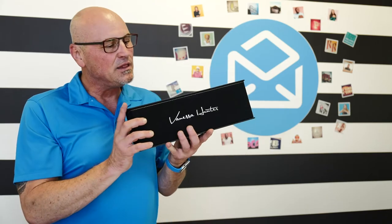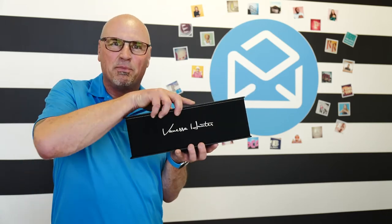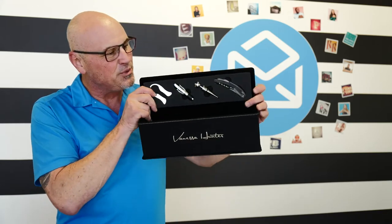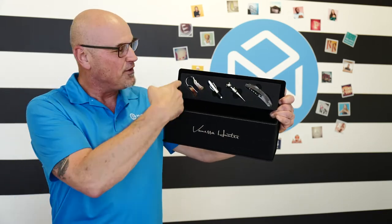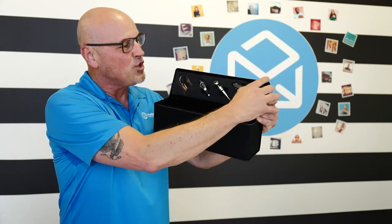This is phenomenal. I love that they use this different color thread on what you would call piping all the way around the edges of this box. I love all the tools — let me show you what's in here: the foil cutter, the aerator, the bottle stopper, and of course the corkscrew.